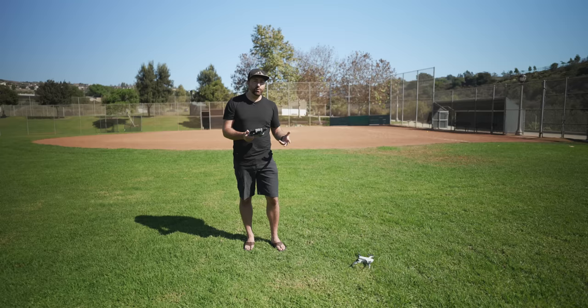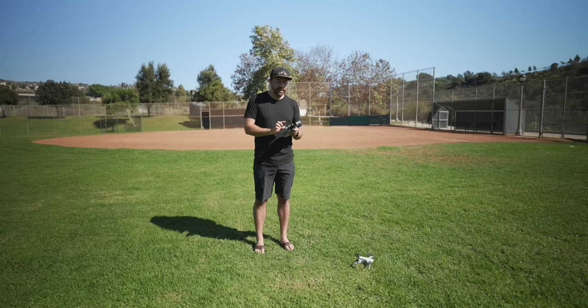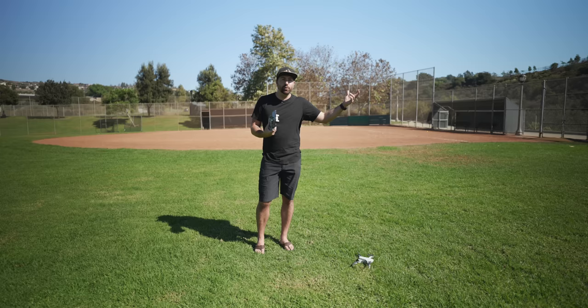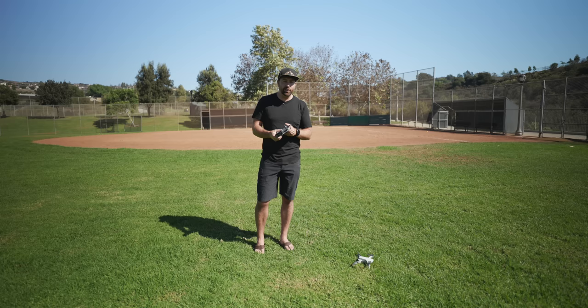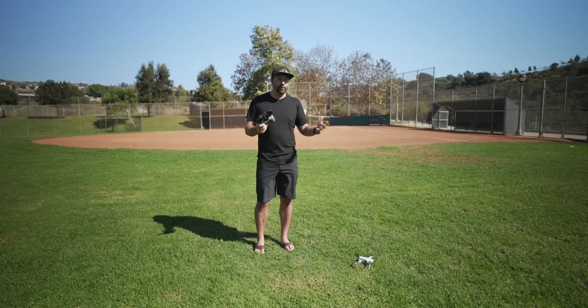Once you're comfortable taking off and landing, do some simple movements around the field. I strongly suggest using Cine mode for your first flight so all movements are slowed down. Don't flip into Sport mode right away — the drone moves fast and you could easily crash into a tree or fence. Play around with all the movements: up, down, different patterns — just get comfortable using the joysticks in a big open space.